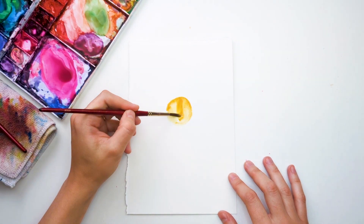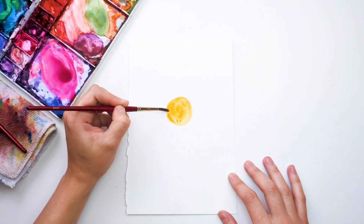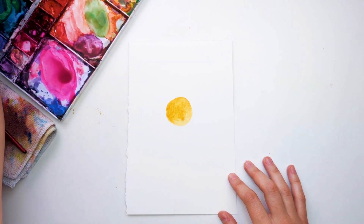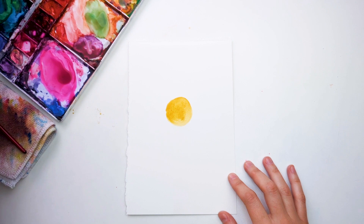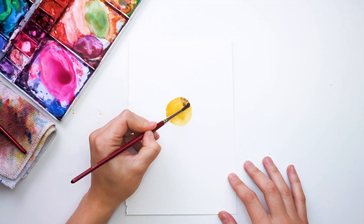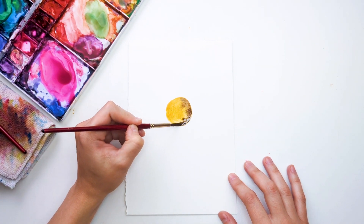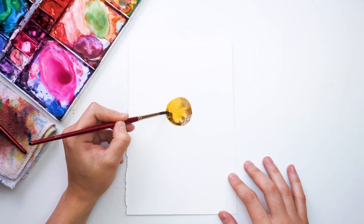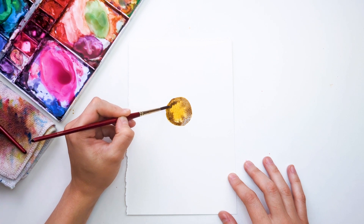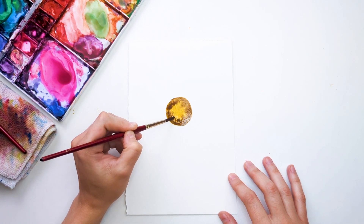I'm doing a little circle with yellow okra first, and then I'm going to grab my darkest brown from the palette. Before this first layer dries, I'm just going to drop in this darker brown all around. I want this color to kind of bleed into the yellow okra, but I still want to have a little lighter center.